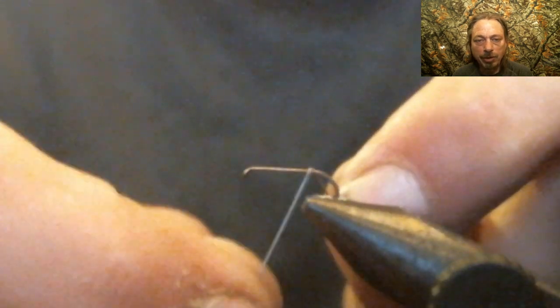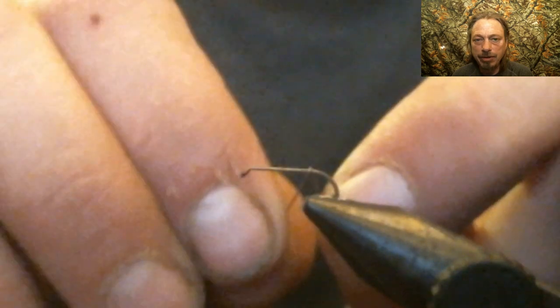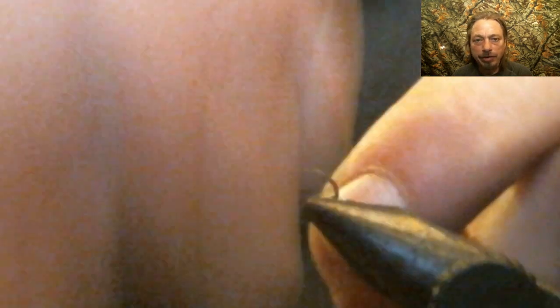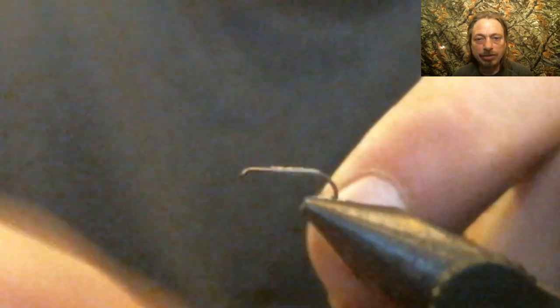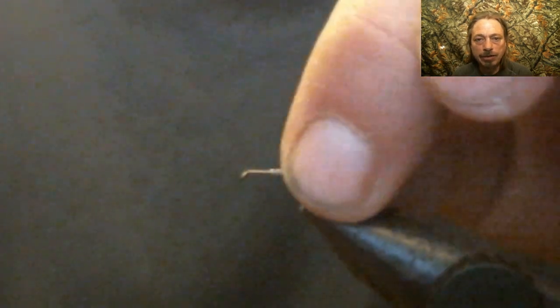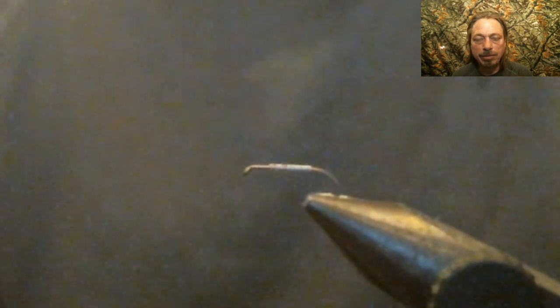Now we're going to start by wrapping wire from the bend of the hook up to right behind the eyelet — leave room to make your head of your fly. We're using lead here, but if you can't use lead in your state, use wire, because you're going to have to put this wire underneath the fly for a step later. You can use a black wire or some other kind of wire, but make sure you put that underneath the body.